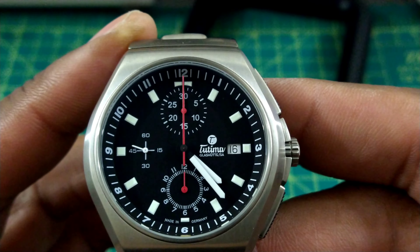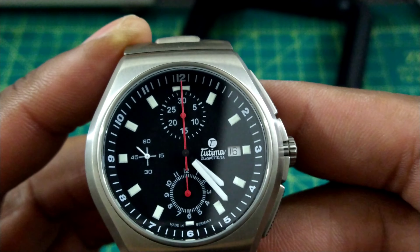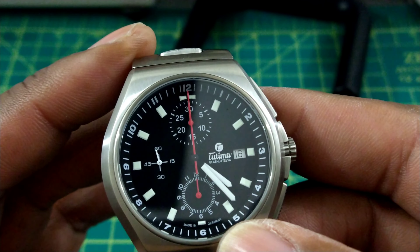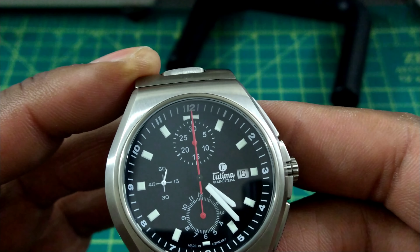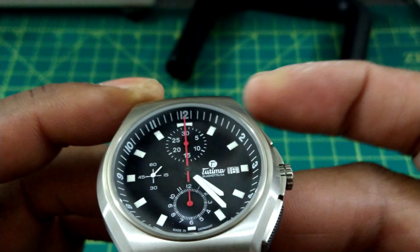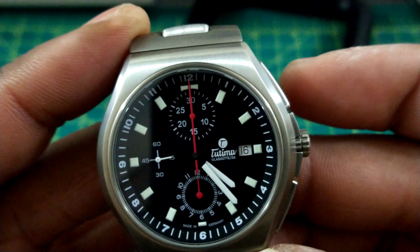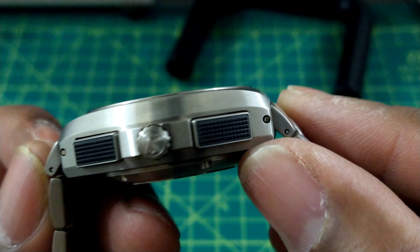There's plenty of SuperLuminova on the hands and indices. On the dial layout, you have running seconds at nine o'clock with a crosshair graduated every 15 seconds up to 60 seconds. There's a 12-hour sub-register at six o'clock and a 30-minute sub-register at 12 o'clock. The numbers one through twelve are in the rehaut, which slants down in a stadium style — very lovely.